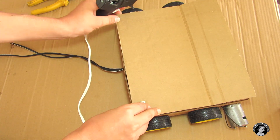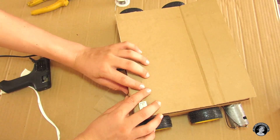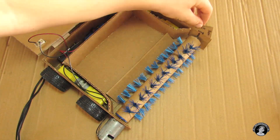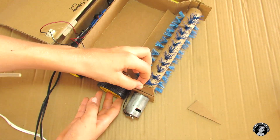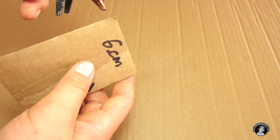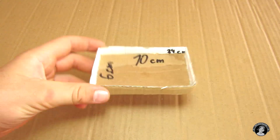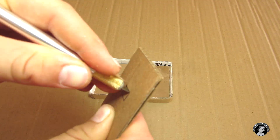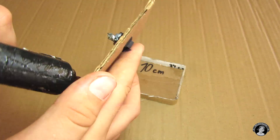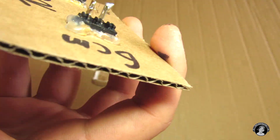These are going to be the hinges. We have these pieces of cardboard that we stripped off and we're going to glue them on. Now let's make the remote.